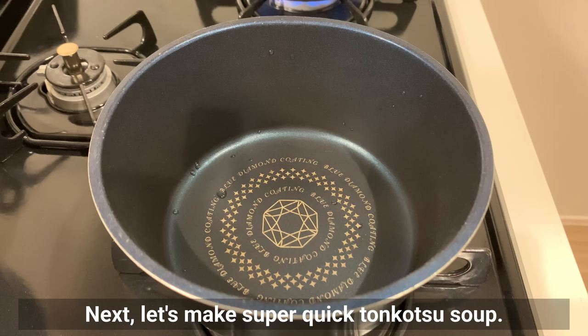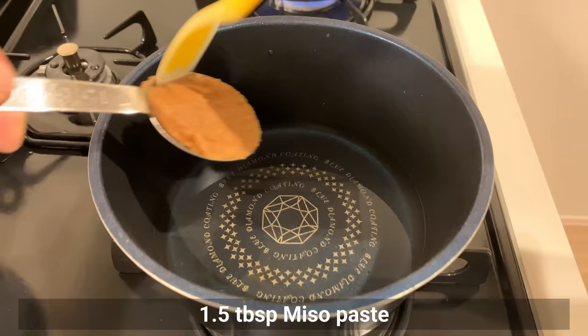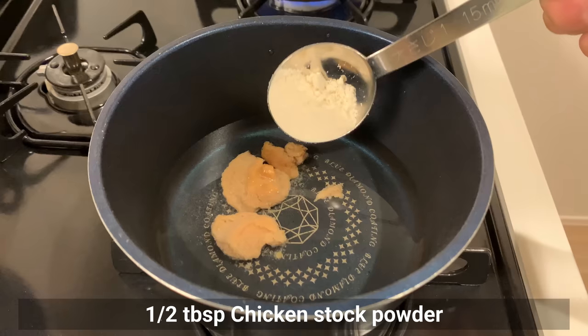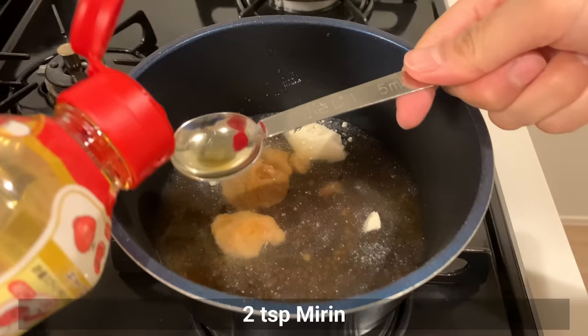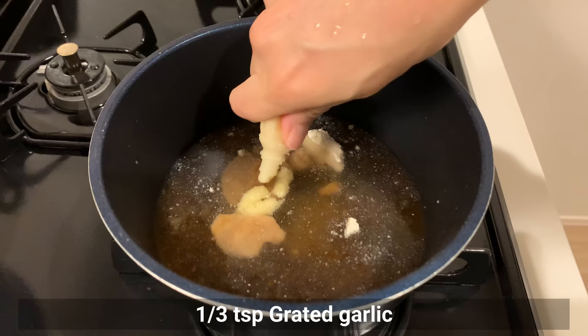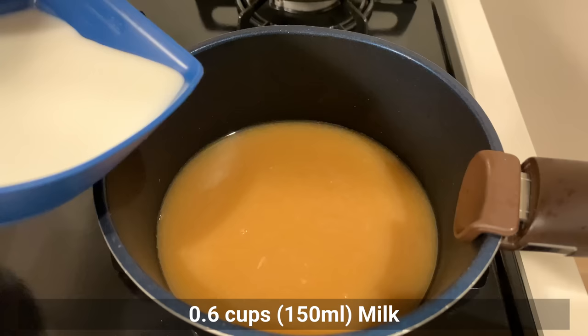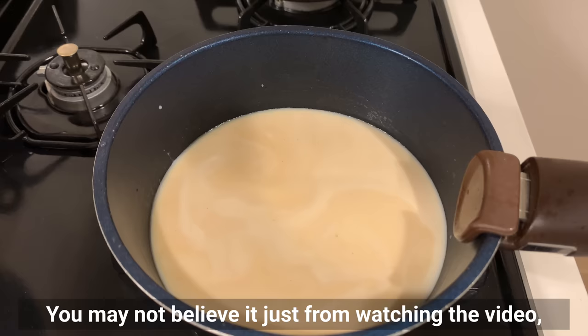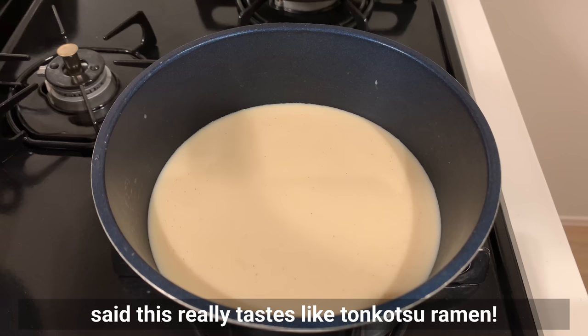Prepare the green onions by chopping them finely. Now let's make a super quick tonkotsu soup. Put water, miso paste, chicken stock powder, soy sauce, mirin, sugar, grated ginger, and grated garlic. Mix well and finally add milk — that's all, easy! You may not believe it just from watching the video, but this really does taste like tonkotsu ramen. My husband, who is picky about taste, confirmed it, so please give it a try.